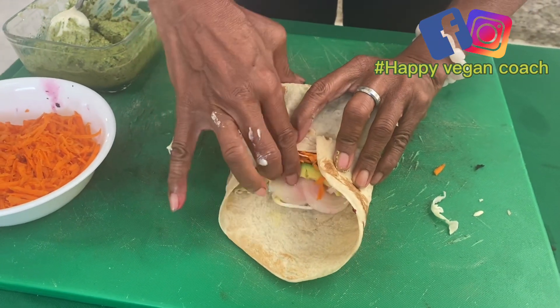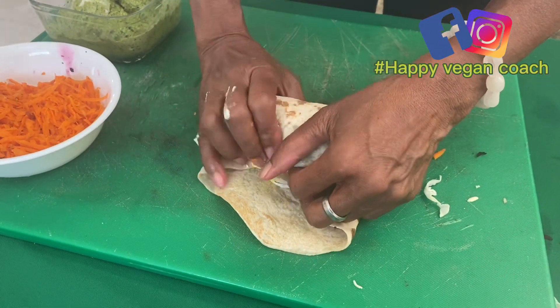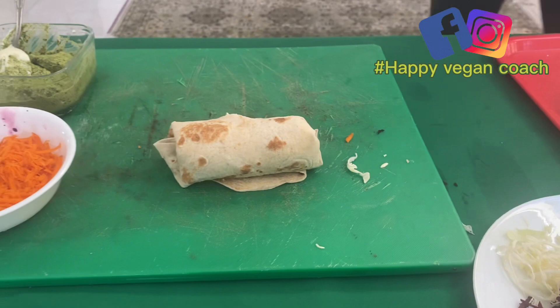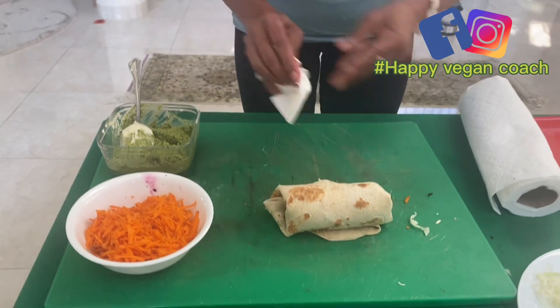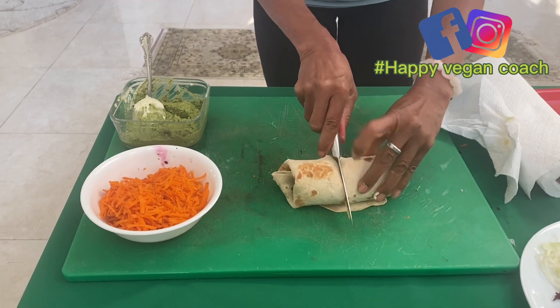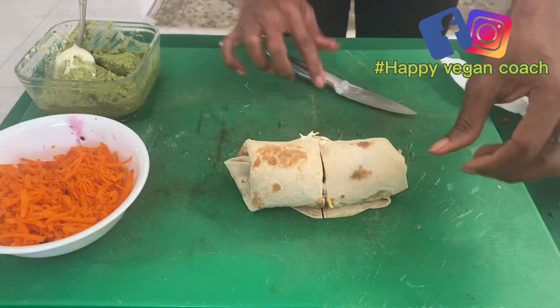The trick is to wrap it, but you shouldn't be afraid — you have to be brave to wrap a wrap. Now I'm going to cut it right here. This is Yolande — follow me on Facebook at Yolande Smith, Facebook Happy Vegan Coach, and Instagram Happy Vegan Coach, and you will learn one new healthy thing every single day.